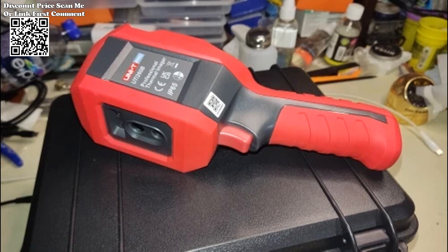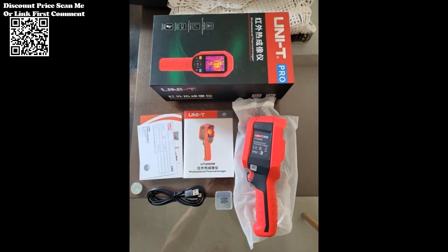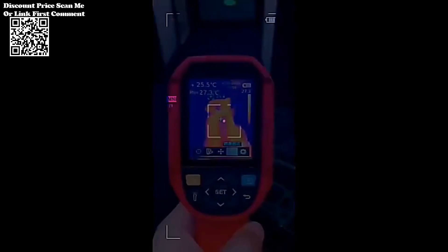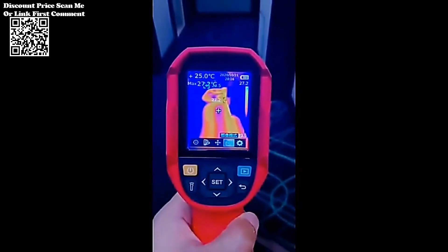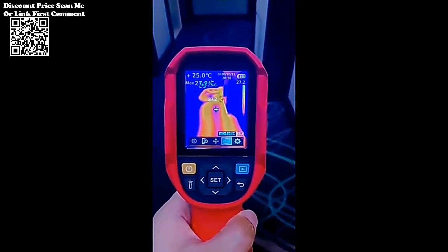In the realm of thermal imaging technology, the Unity UTI-260B stands out as an exceptional tool, combining advanced features and rugged design to meet the demands of industrial and repair applications. From temperature measurement accuracy to customizable thermal imaging options, this handheld infrared thermal imager from AliExpress offers a versatile solution for professionals in various fields.